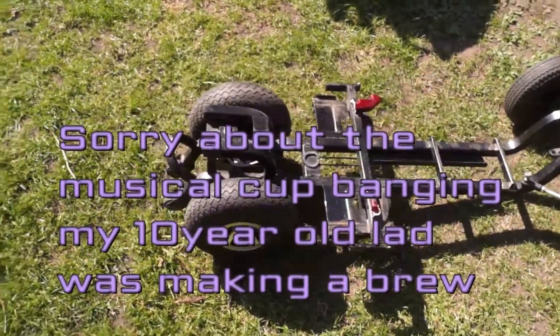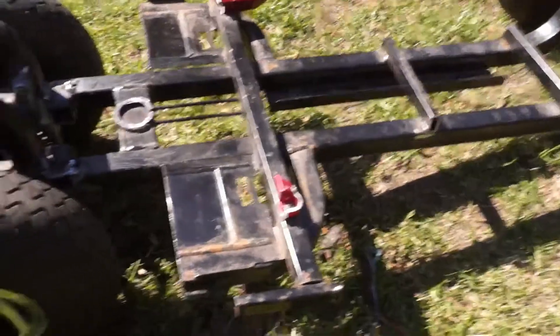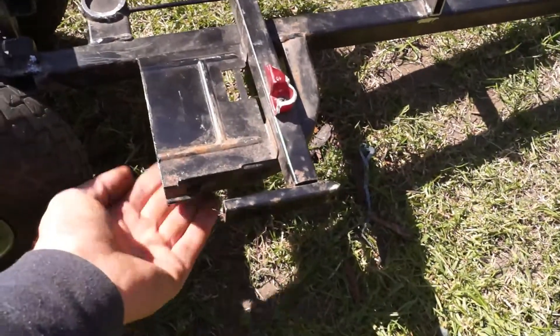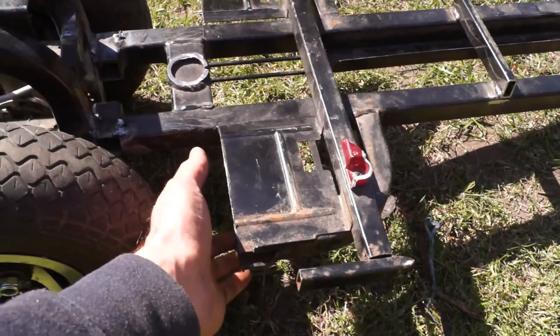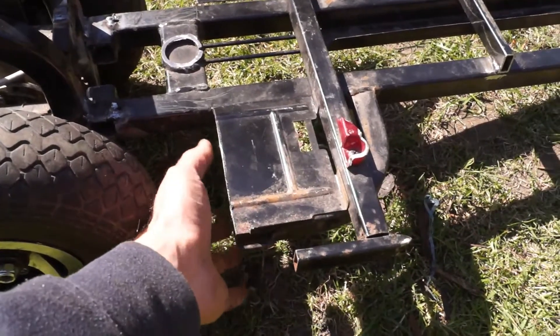I've still got all the sharp edges to grind down. My plan is: my two batteries are going to go there, one here and one there, and I've lifted the frame up. I'm hoping I can get the motor underneath - it's the original mobility scooter motor, 4000 RPM, 400 watt, so it should be quite nippy. If I can mount the motor underneath then I can just put the batteries here.